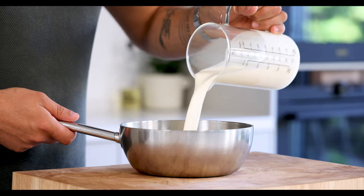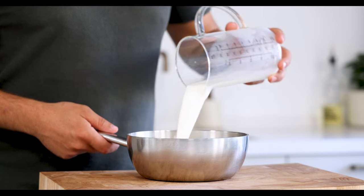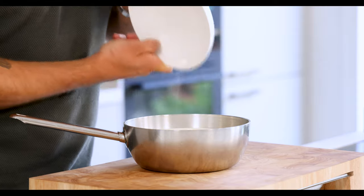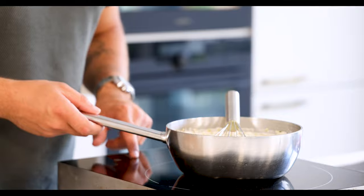First let's make the fennel ice cream. Pour 500 grams of cream into a saucepan together with 500 grams of milk, 200 grams of sugar, 30 grams of skimmed milk powder and 20 grams of fennel seeds. Now mix it and then bring it to a boil.